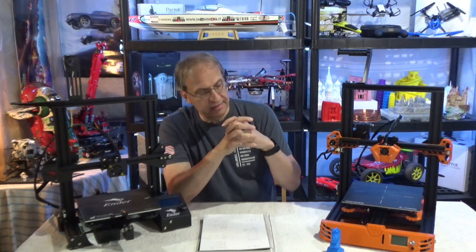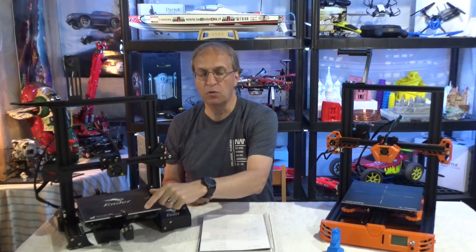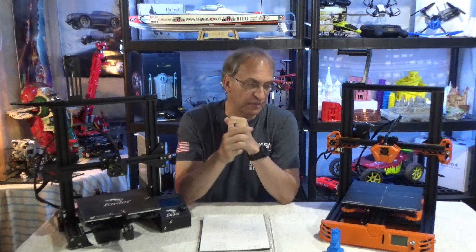Now let's talk about pricing. At the time of this video, the Tarantula Pro is $230 US, the Ender 3 is $190, and the Ender 3 Pro is $230. To be fair, because of the design — the Y-axis is wider on the 3 Pro, just like the Tarantula Pro, and the 3 Pro comes with a better feeder similar to the Tarantula Pro — if we compare the Ender 3 Pro at $230 to the Tarantula Pro at $230, it's the same price. So it becomes basically a personal choice. If you add all the points, the Tarantula Pro has a few more points than the Ender 3.